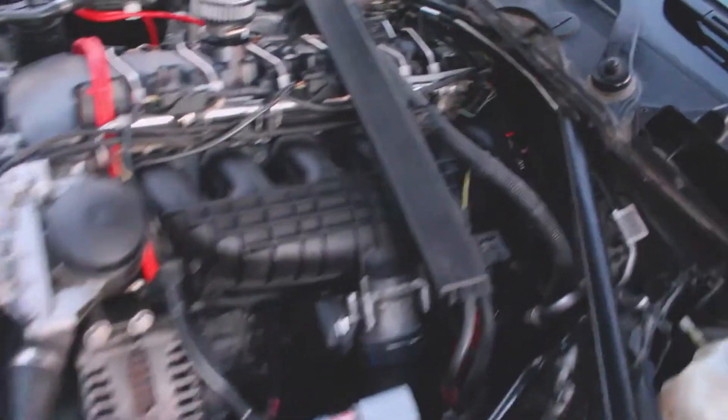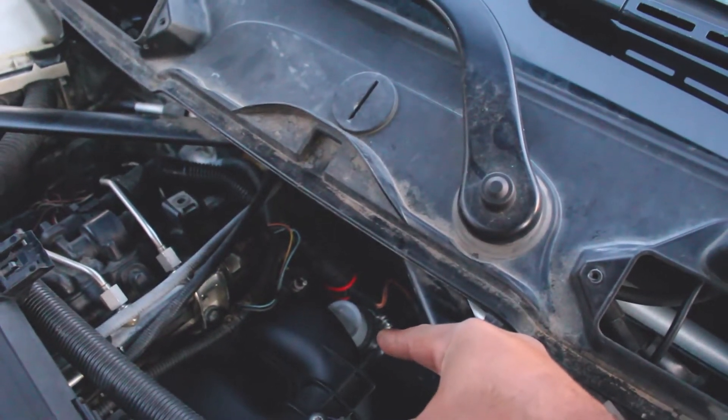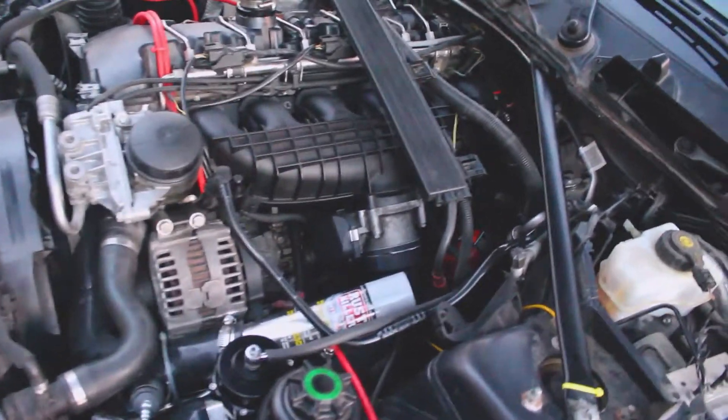Similarly at the very back there's another inlet for the valve cover breather hose and I've blocked that off as well. Now currently everything — compressed air and intake air related — has been blocked off.